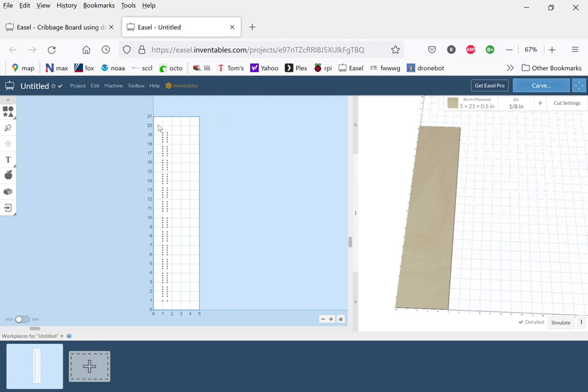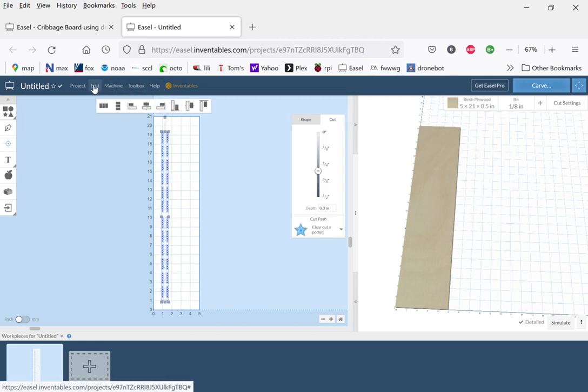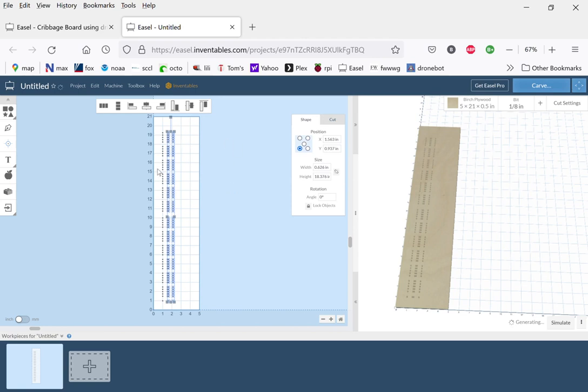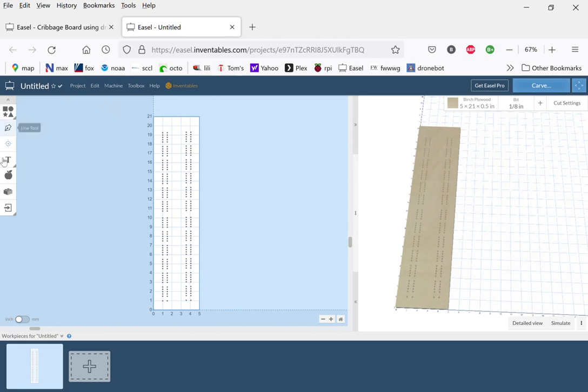There are two paths, so we take this whole thing and copy it — Edit > Copy, then Edit > Paste — and move it over. I'll correct the y position and set x to about 3.5 inches. We can always move it later if it's not quite right. Now we're going to outline this whole thing, which will be the cutout for the entire board: x is 4 inches wide, y is 19 and one-eighth inches high.